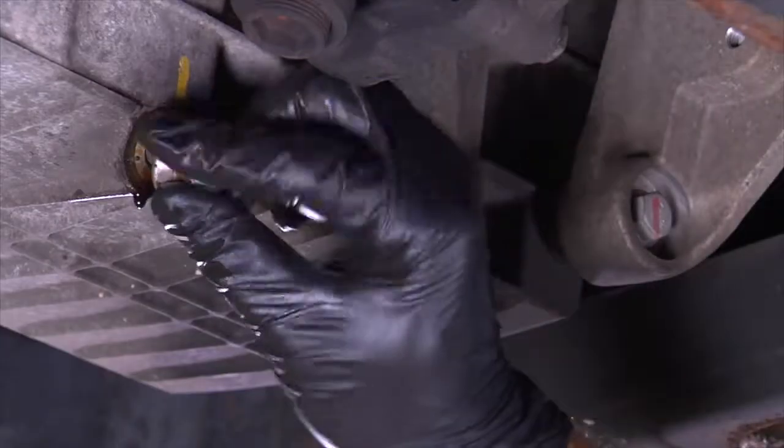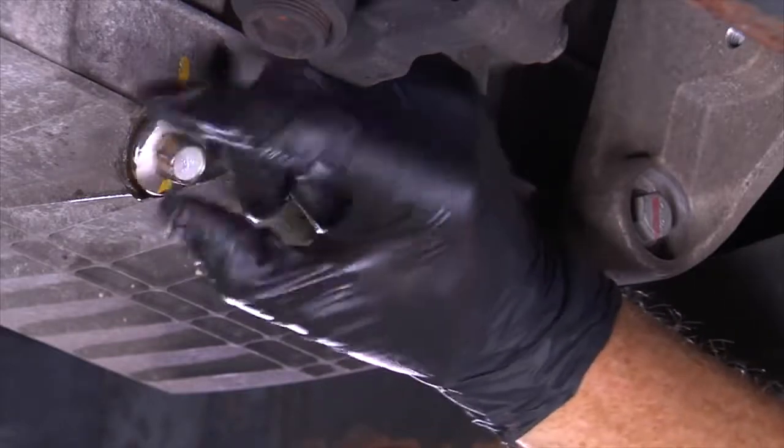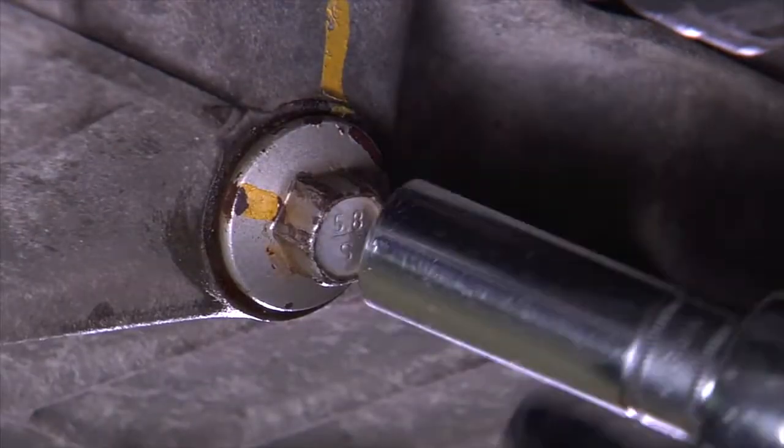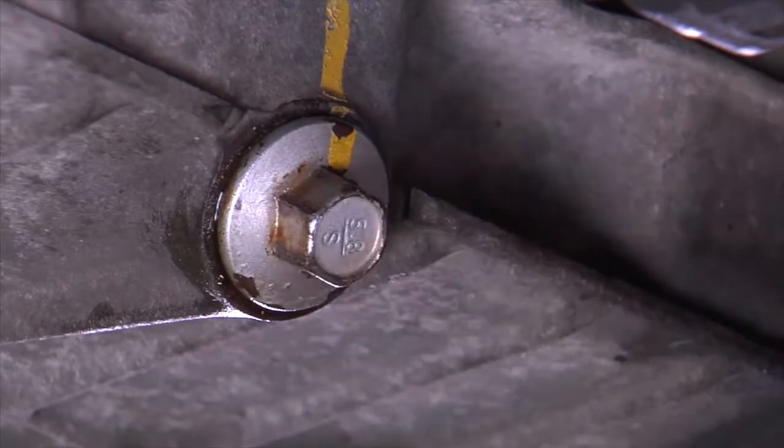When oil is completely drained, reinstall the drain plug back onto the oil pan before moving to the oil filter removal. Ensure it is tight, but do not over-tighten, as this may cause the threads to strip. It may be necessary to check your owner's manual for the correct torque specifications.